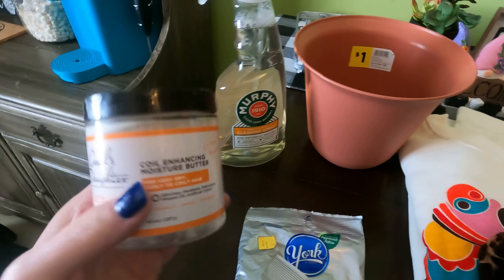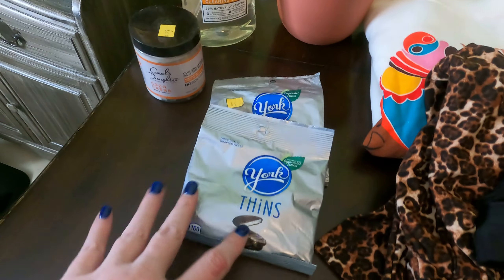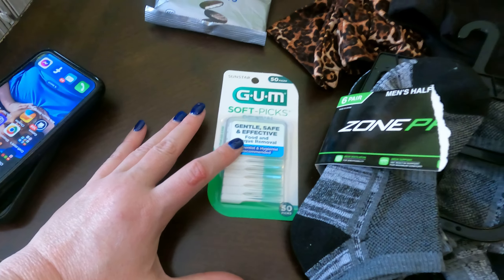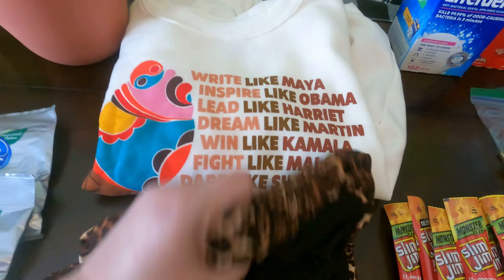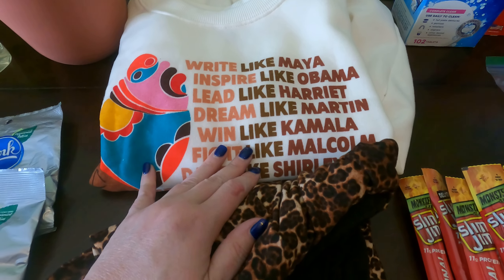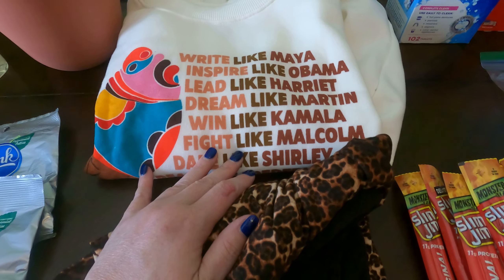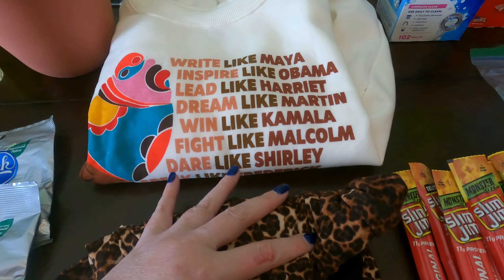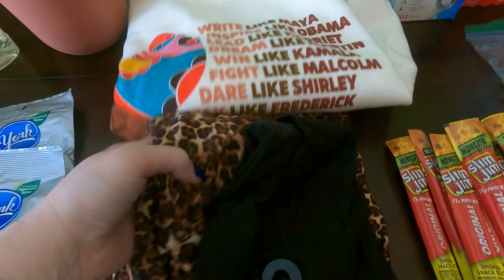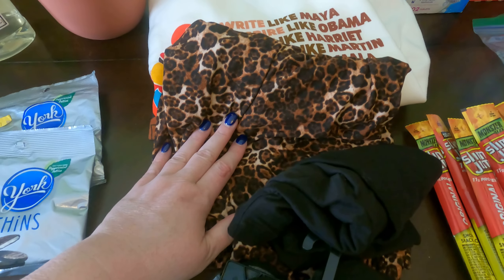Two of the York thins, we've got the gum, the soft picks, we've got a shirt which is pretty cute — it says 'Right like Maya, inspire like Obama, leave like Harriet, dream like Martin, win like Camilla, fight like Malcolm' and it goes on and on.